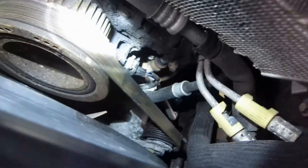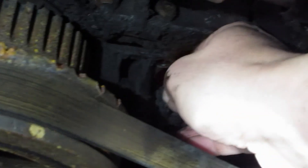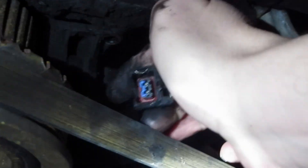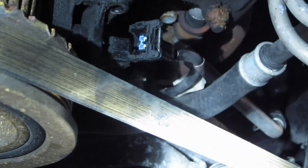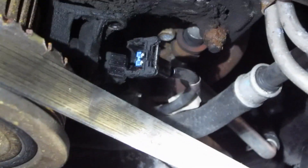Here's the first bolt we got out of there. Here's the plug — there's a metal tab you can push down like that, and then you can pull the plug off. So now we've got the sensor unplugged. We've just got to find the last screw up there, and then we'll be able to pull the sensor out.